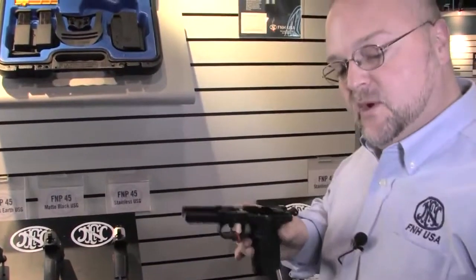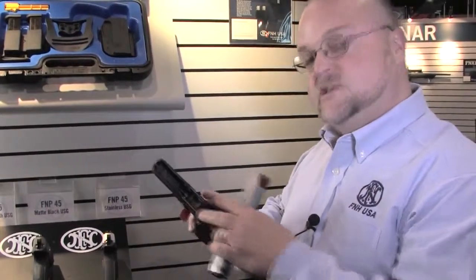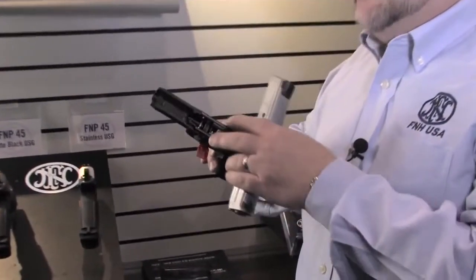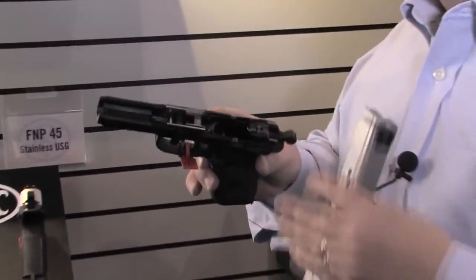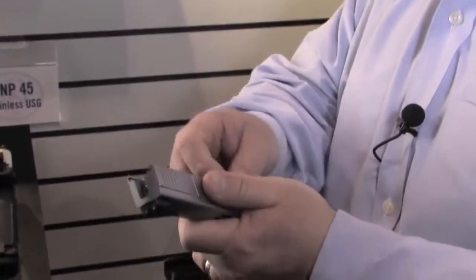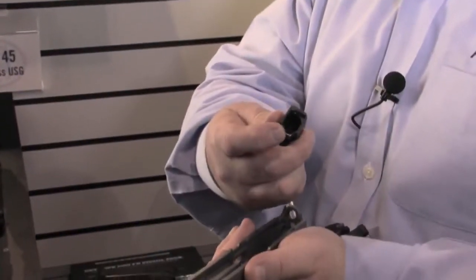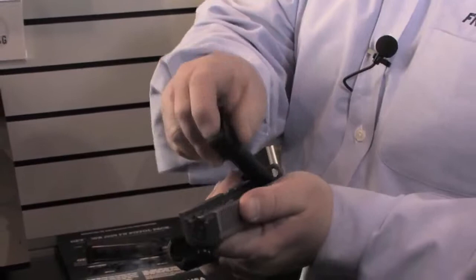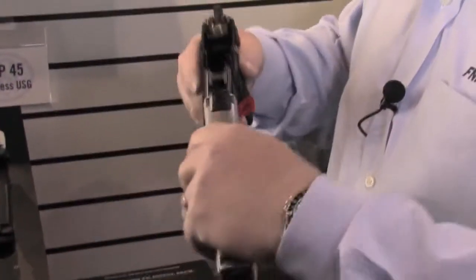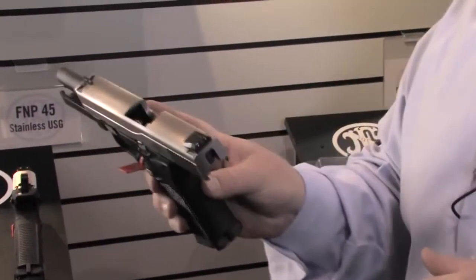FN did something a lot different when we went to our polymer frame guns. We did a precision frame rail that's not invested into the casting of the polymer frame — they're precision pinned in place. We've got serviceable frame rails on our polymer handguns, hammer forged stainless steel barrels on all of our FNPs, and we even hand polished the feed ramps on all of our handguns before they go out the door. Our stainless steel slides offer a low profile combat style sight.